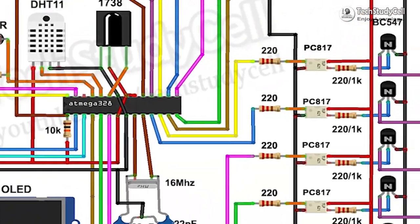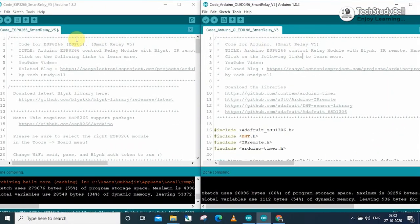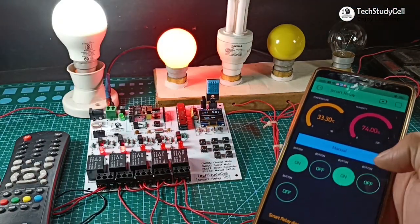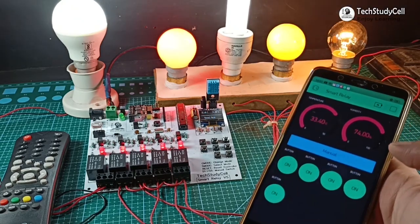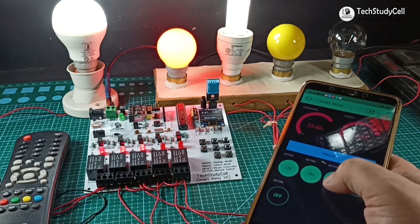During the video, I have explained the complete circuit diagram and code for the Arduino and ESP8266, and how the Arduino and ESP8266 communicate with each other. So I highly recommend you to watch the complete video. After watching the video, you can easily make this project for your home. So let's get started.